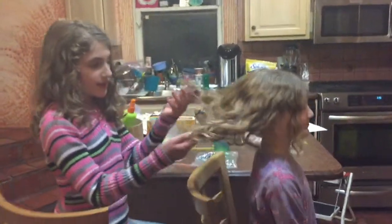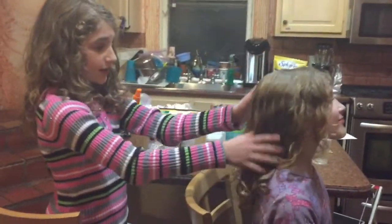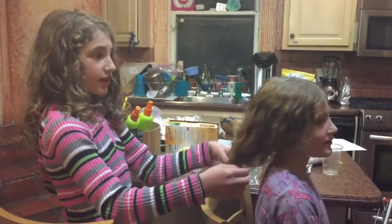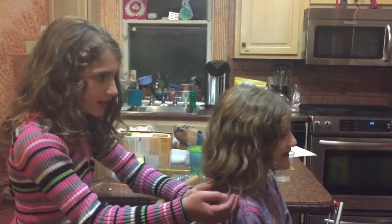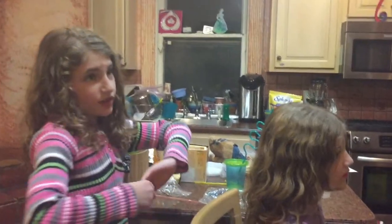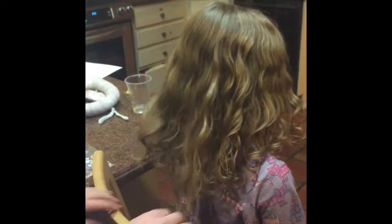Hey you guys, today I'm gonna be making a hair tutorial on my sister Dee Dee. Her hair is pretty full, not that long. This hairstyle is called the zigzag ponytail - I know a different thing called a zigzag braid, but this is a zigzag ponytail, and I'll show you pictures at the end.